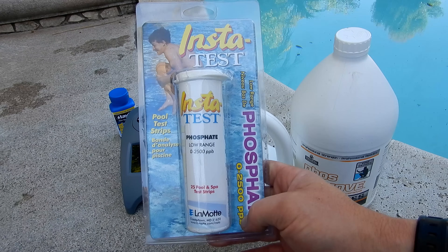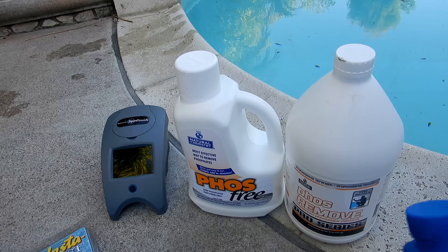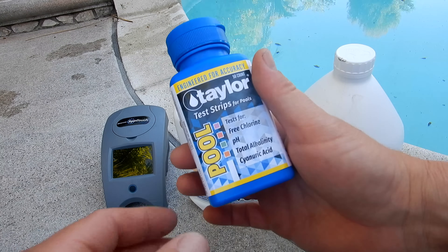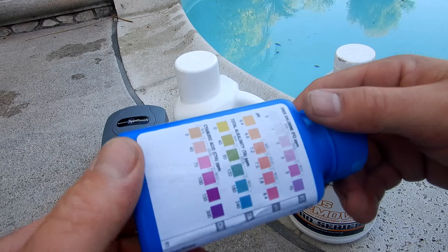You can easily test the phosphate level in your pool with a test strip like this InstaTest right here. It also helps this process if your pool water is balanced — you want to make sure that the free chlorine, pH, total alkalinity, and cyanuric acid are within range.